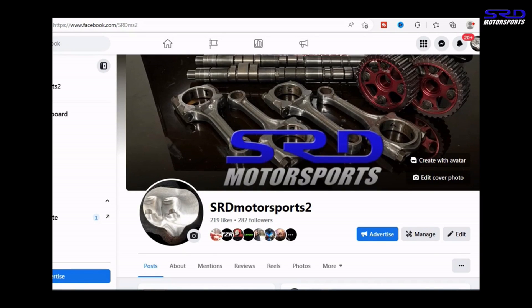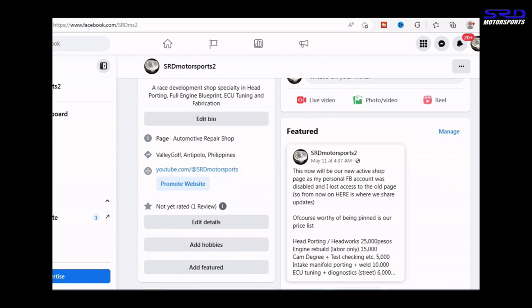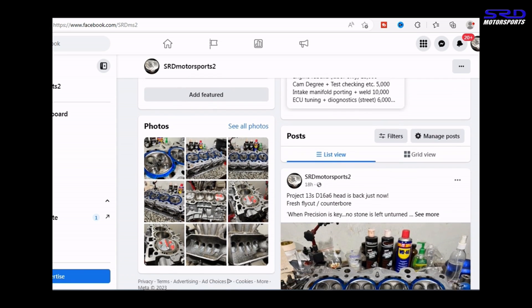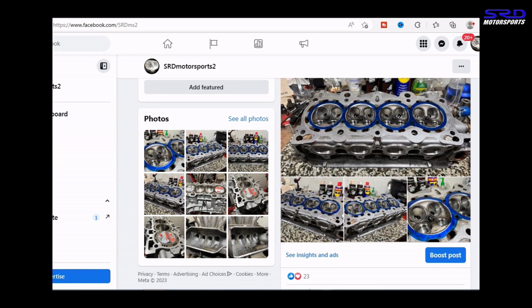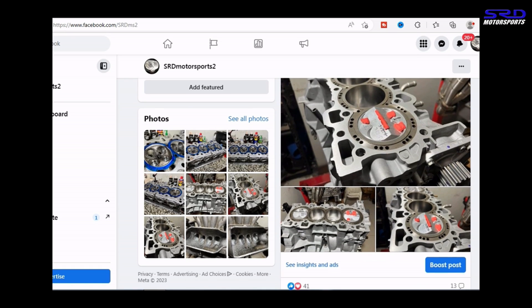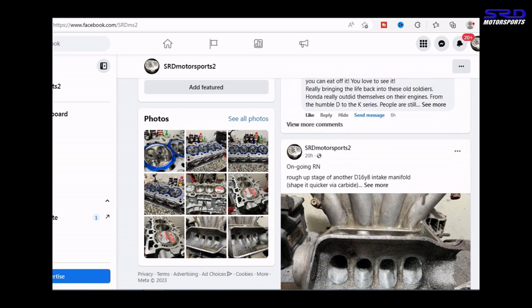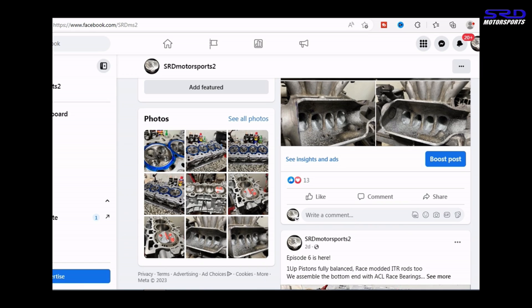Our new page is up and running — we had to make a new one due to inactivity on the other account. There's a local price list and even international pricing — same rates, just exchange rate to your currency. We post a lot of good technical stuff there that sometimes doesn't make the video. You guys should like and follow the page because it'll help continue discussions from here to there and back.